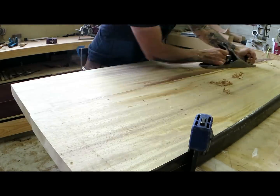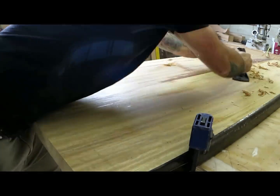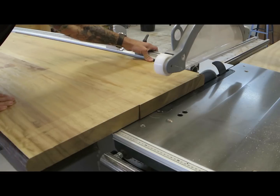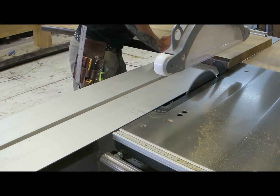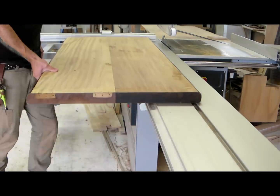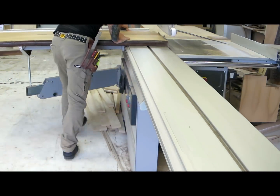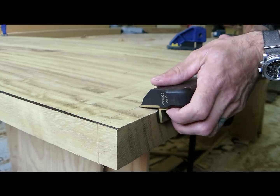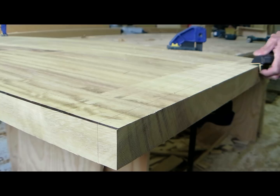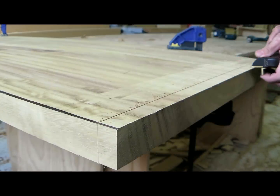Now the top was out of the clamps, the epoxy was dry, and I gave it a quick going-over — it was sitting pretty flat. Then I could square it all up on the panel saw. Then I could break out my favorite HNT Gordon dovetail planes and throw the large sliding dovetail on the end of the top.